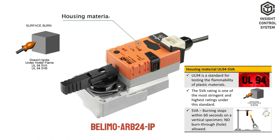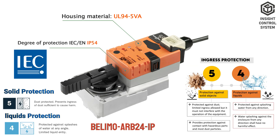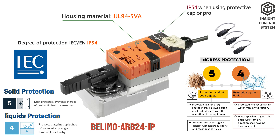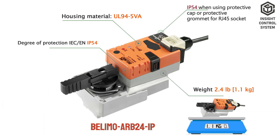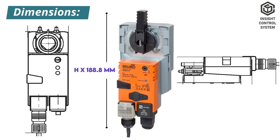Housing material is UL94 5VA highly flame retardant. Degree of protection IEC/EN is IP54. For RJ45 sockets, use a protective cap or grommet with an IP54 rating. Weight is 1.1 kg. Dimensions: height 188.8 mm, length 66 mm, depth 59.4 mm.